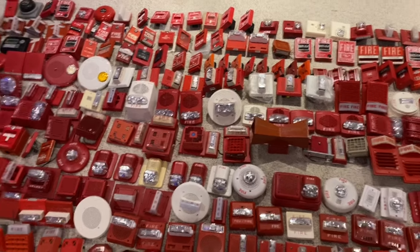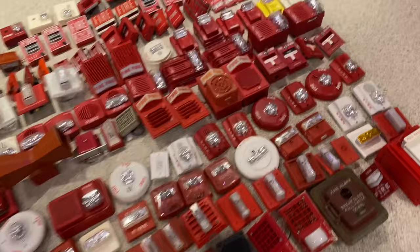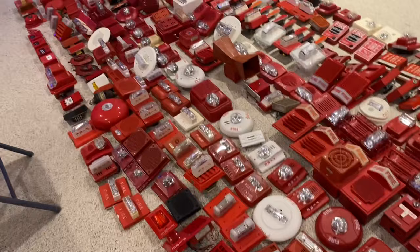Hey guys, welcome back to another video. Today I'll be doing my full fire alarm collection as of December 15th, 2022, so let's get started. So as you can see, this is basically a tradition. Pretty much every year, I lay out every single device I own all over the floor and then show it off. So let's start from the top.